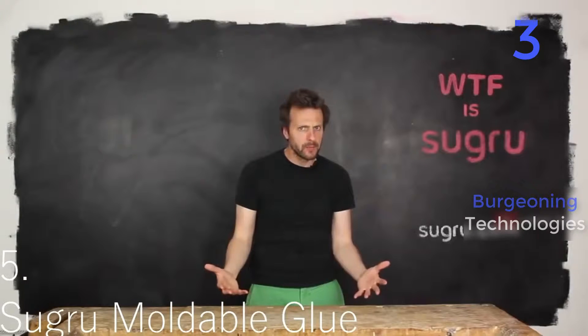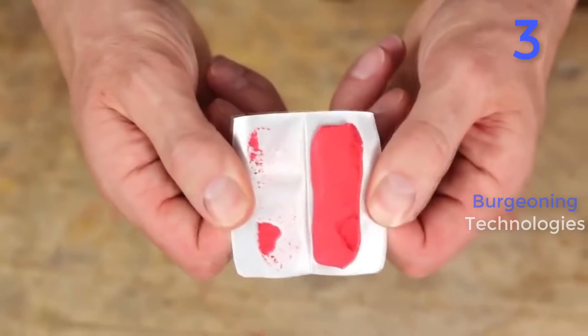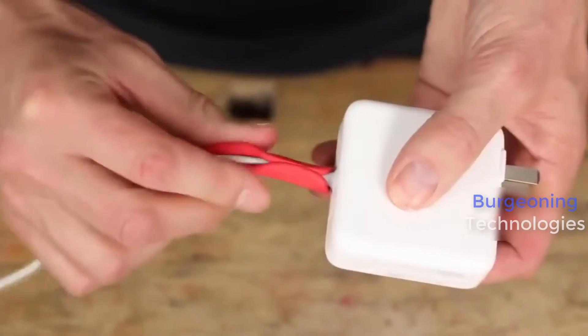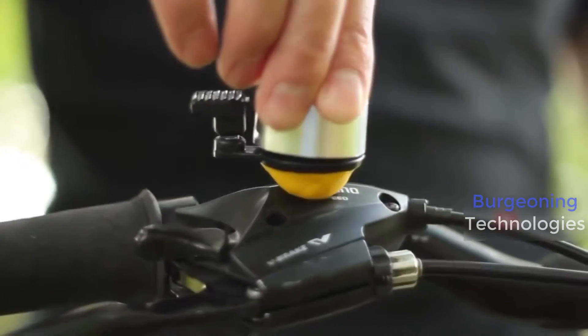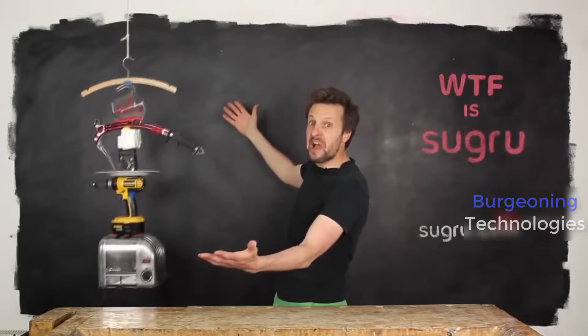This is Sugru. Feels like Play-Doh, super easy to use, and overnight it turns into rubber. Sugru is three-dimensional and fills weird gaps, so you can stick anything to anything!